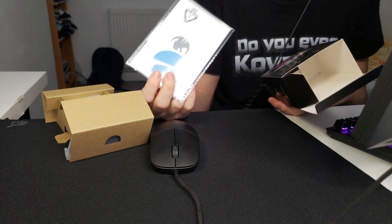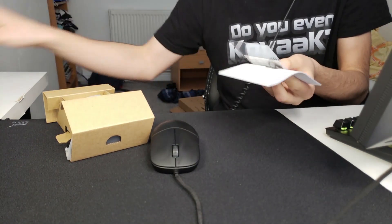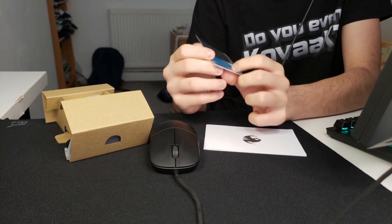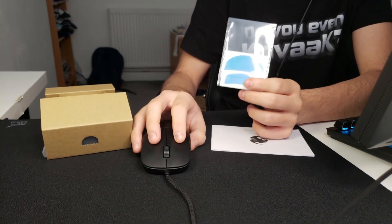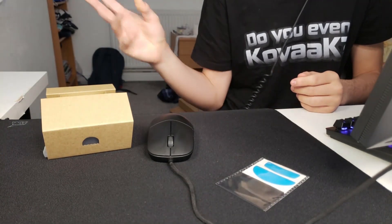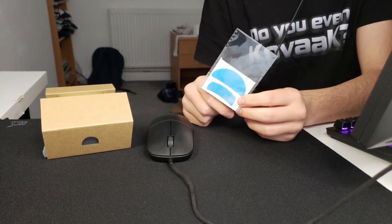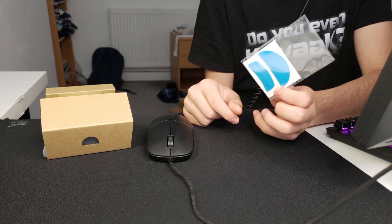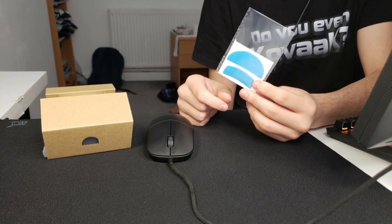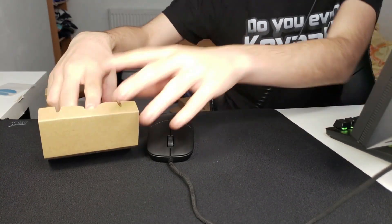It came with extra skates and the skates are blue — oh, that's actually pretty cool! They come with extra skates. I don't know how good these skates are or if it's actually worth using them, but we'll check it out. It also comes with a quick installation guide. The extra skates are pretty nice because some people are going to want to paracord their mouse and ruin their skates in the process — so including extra skates costs next to nothing and it's actually a very good move. Thank you, Roccat.